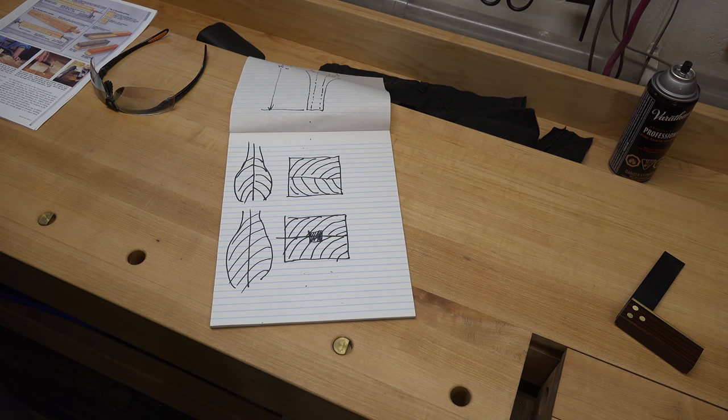We're going to leave this whole assembly clamped up until the glue is completely dry. Once it's dry we'll trim it down to a smaller workable size and then get it on the lathe. But let's not get ahead of ourselves — let's start with getting it glued up.